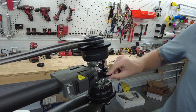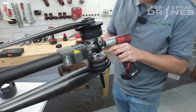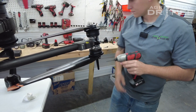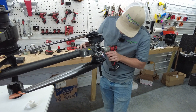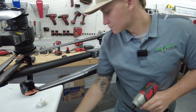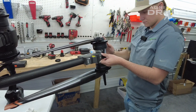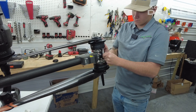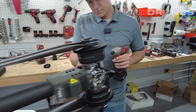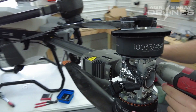All right, then you'll want to disconnect your ESC from your motor. All right, let's go ahead and take off the motor. And then just disconnect the other ESC to the bottom motor as well.